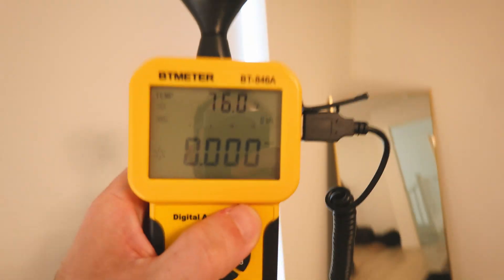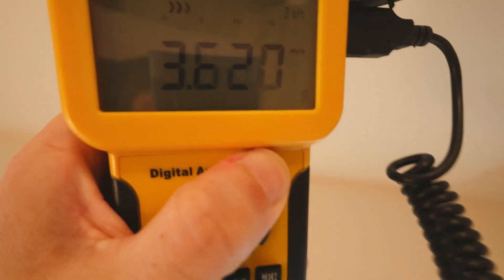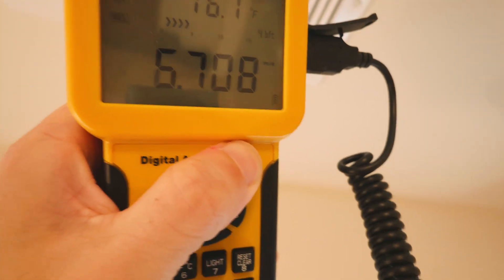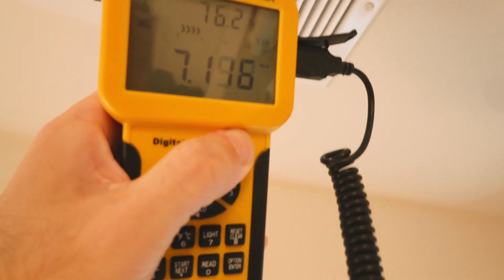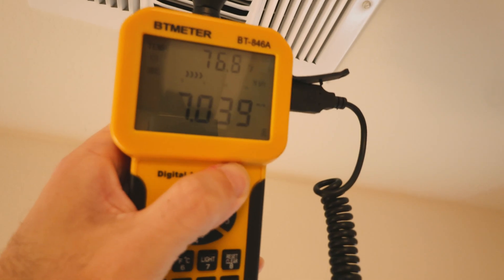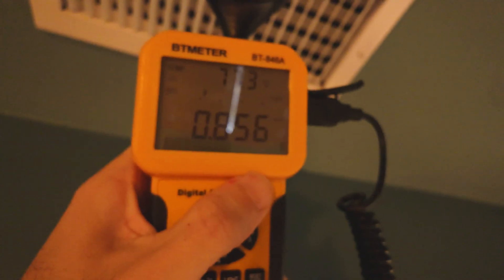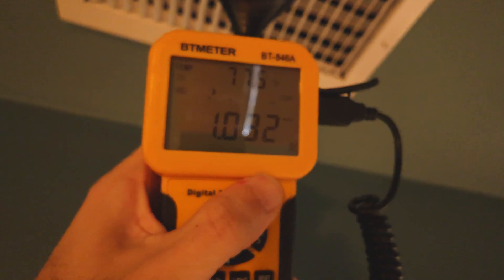Hey everyone, welcome to the video. If you're a subscriber this is going to be a little bit different, but if you clicked on this video you probably have a similar problem as I do. I just bought this house and apparently this is a common problem where the AC blows really hard on one side of the house, usually in the upstairs area, but is weak in other rooms.